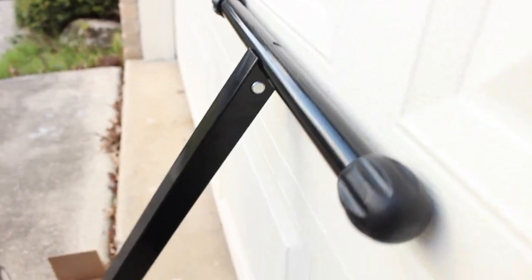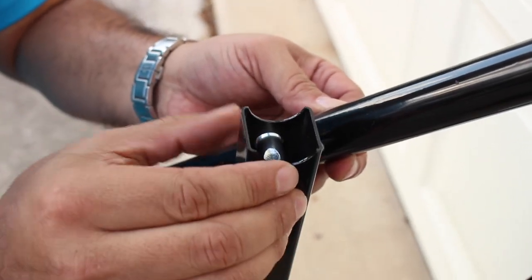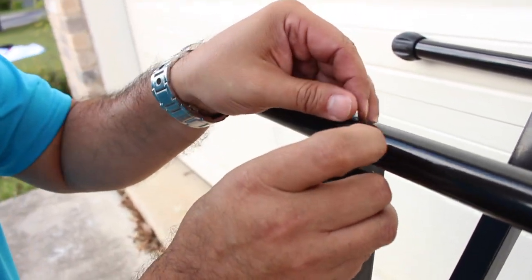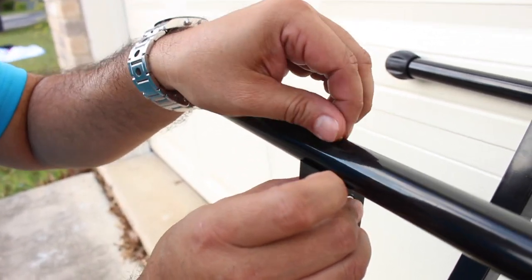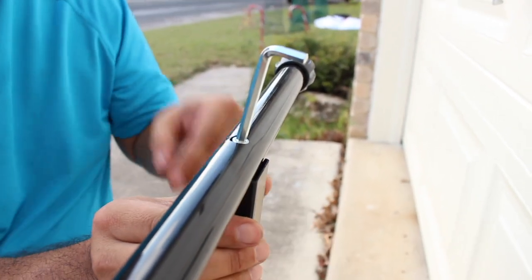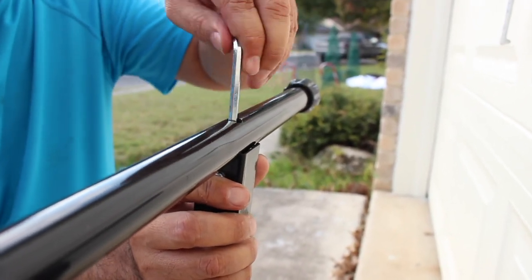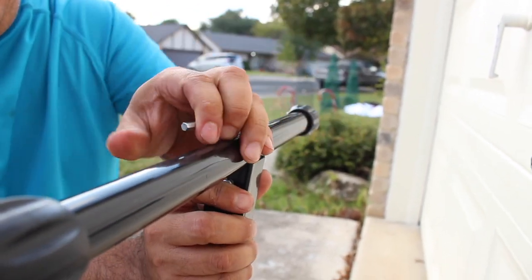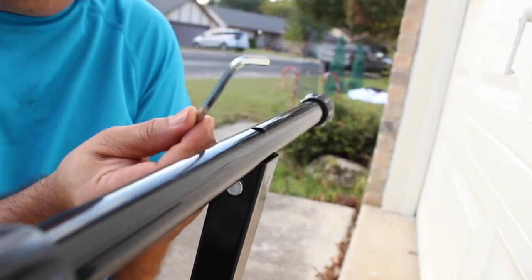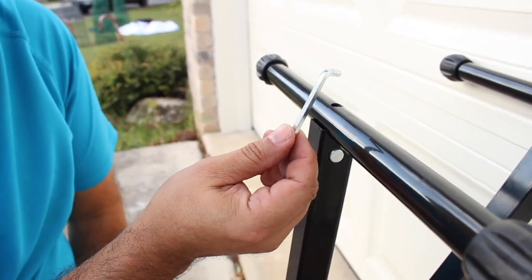I've already got one of the legs on there. I'm going to show you how it actually goes together. Take it just like this — here's that little rod. All you're going to do is slide it through the hole there, put the threads up, put that right inside so you can still see it, and then tighten it down. That's how both legs go together using the supplied Allen wrench. I would suggest keeping the Allen wrench in your hunting gear, because these can work loose out in the field — it rattles, makes noise. Keep it with you so you can tighten it up if needed.